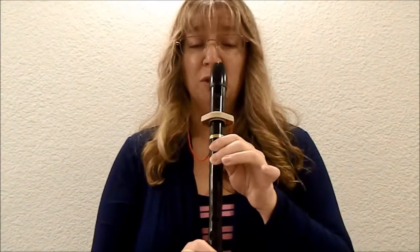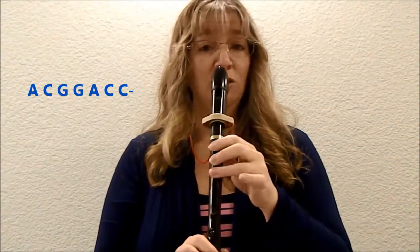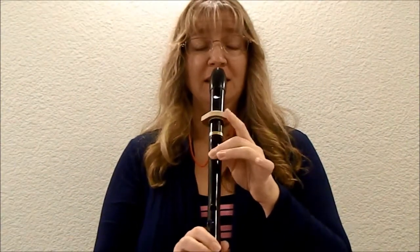One, two, ready, here we go. [plays] One, two, ready, here we go. One, two, ready, here you go — A, C, G, G, A, C, C. One, two, ready, here you go — A, C, G, G, A, C, C. Let's do it one more time just to be sure you've got it. One, two, ready, here we go — A, C, G, G, A, C, C.